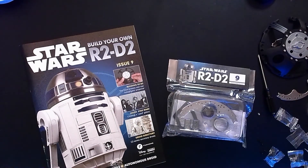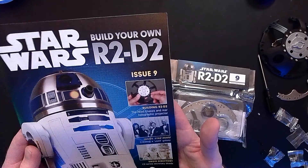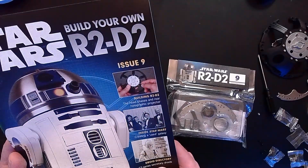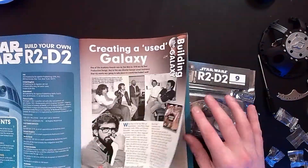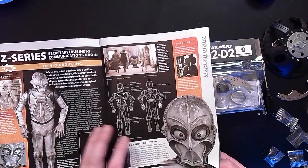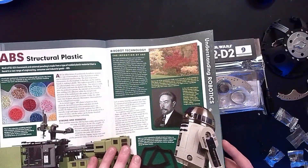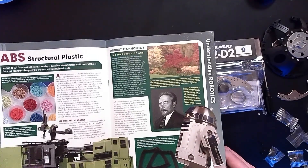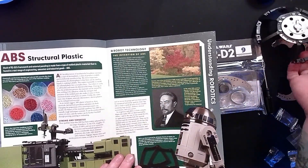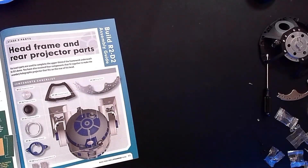Issue number nine. We're continuing the head chassis and the rear holographic projector - that sounds fancy. A look inside Star Wars creating a used galaxy, and Droid Directory: CZ series secretary droids. These magazines are always full of such cool behind-the-scenes info. We've got another independent manufacturer - not Industrial Automaton or Zerka. And we get a little breakdown on ABS plastic, which is what a lot of this dome frame and many of the plastic components are made out of.